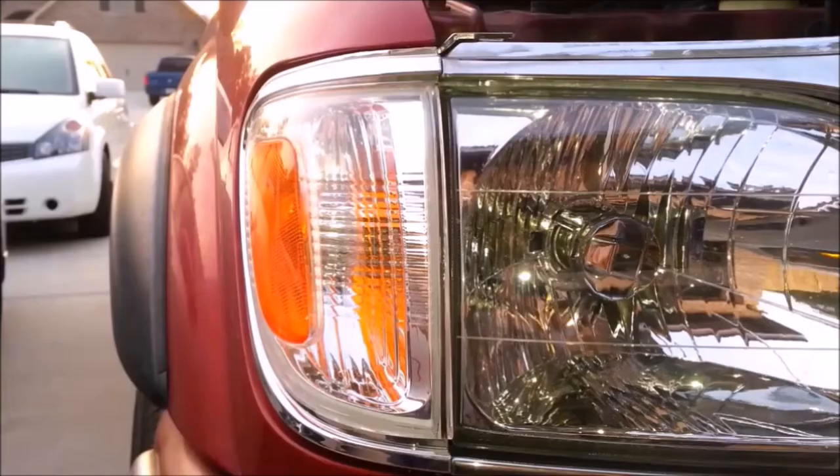The corner light tab that the screw goes through can become very brittle with age, so be very gentle with it.